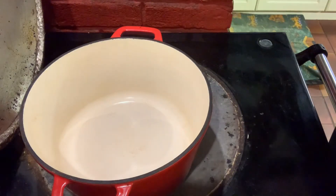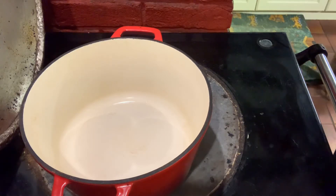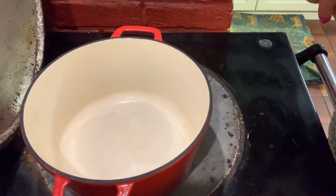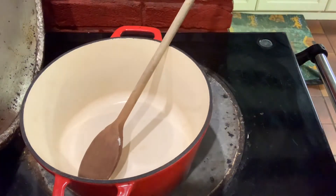I'm going to use some of our home rendered lard as the fat to cook the onions and garlic off in. You can actually use butter or oil, whatever your preference is. I'm just going to leave that to melt.